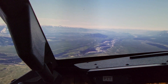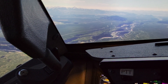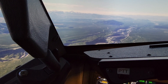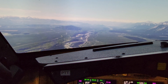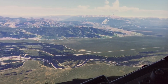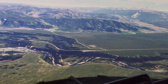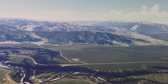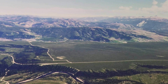We're on the glide slope, stabilized. Flaps 5. Flaps 15. Lots of good fishing in these rivers down here, but you've got to compete with the bears. We have to take that real seriously in this part of the country.